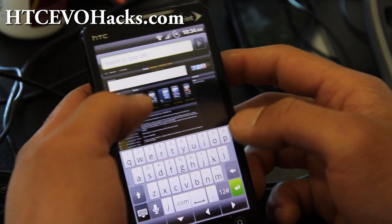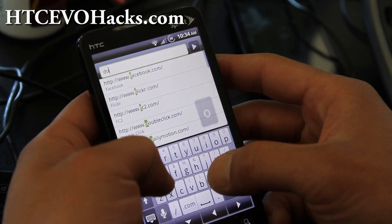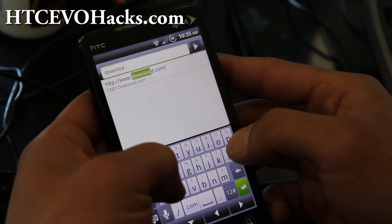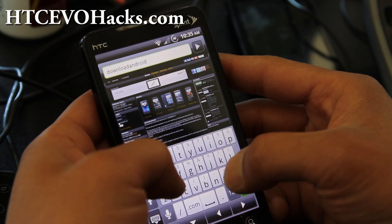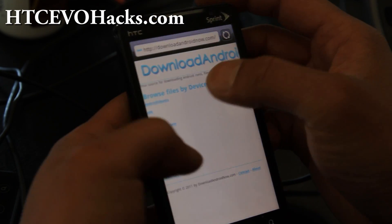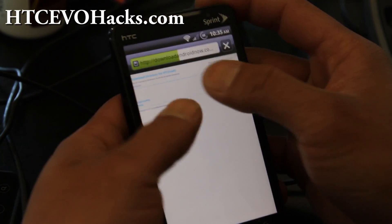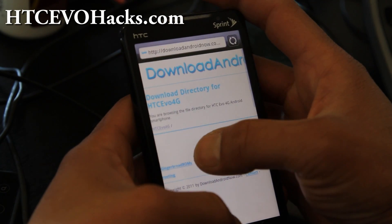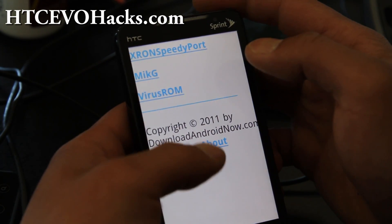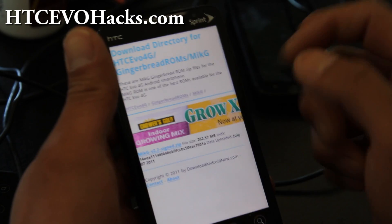I'll show you how to do it. What you're gonna do is go to downloadandroidnow.com. You can download it really quick — you can choose EVO 4G, and then gingerbread ROMs. Before you couldn't download it on your phone, but now you can. Just hit that button and you have the latest McG G there.